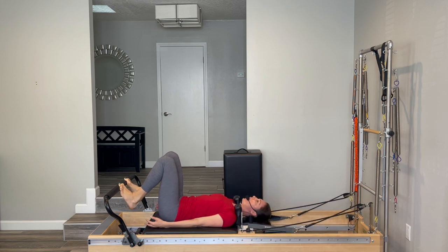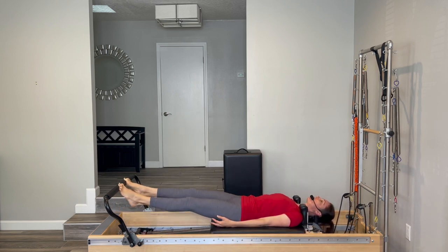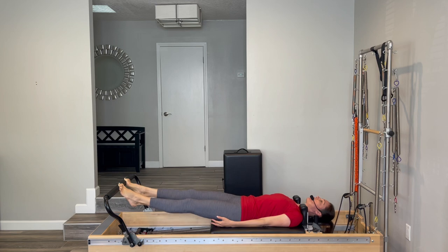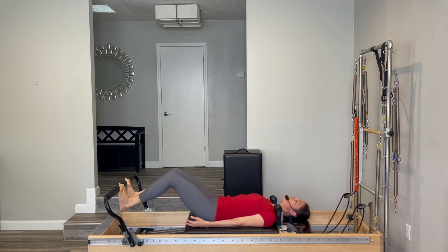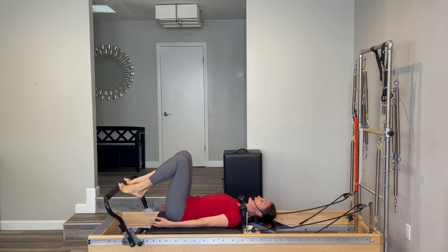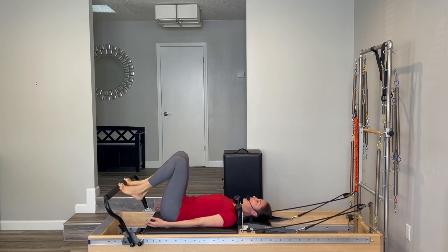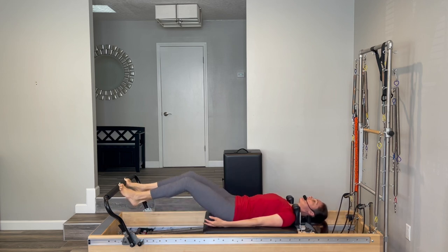Let's reverse that — go out with your heels down, when you get to the top lift your heels and then come home. Put your heels down and go out, lift your heels high and come in. Heels go down to push, heels come up to bring the carriage in. Just giving the back of the legs a nice big stretch. Last one: heels down to go out, heels up to come in.